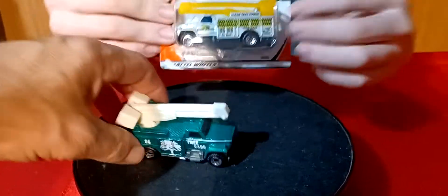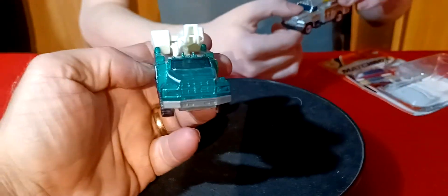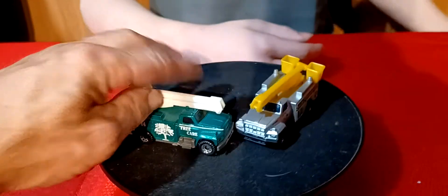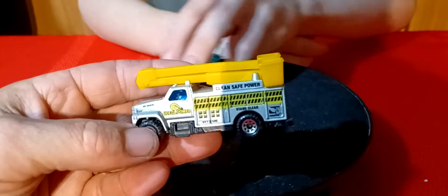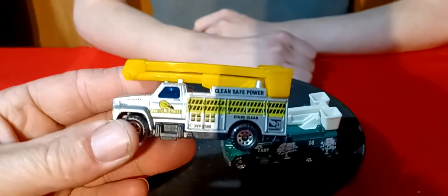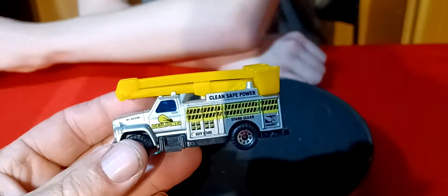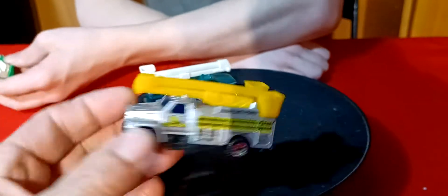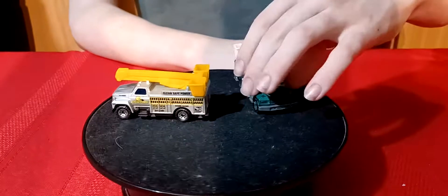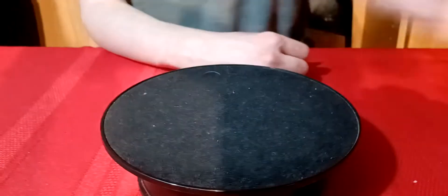I got this green truck and a silver one. The green one is a tree care — so this is like the tan one with a green base, and this one is green with a gray base. And the silver truck — what's it say on the side? Ideal Power. Clean safe power. On the gray, or silver one. Pretty cool, I kind of like it. I think it's a pretty unique truck.